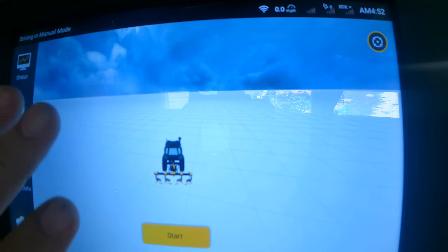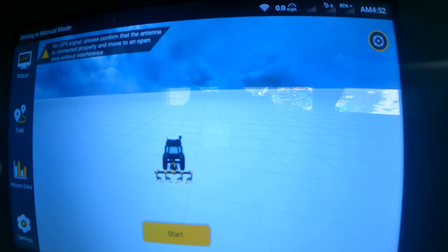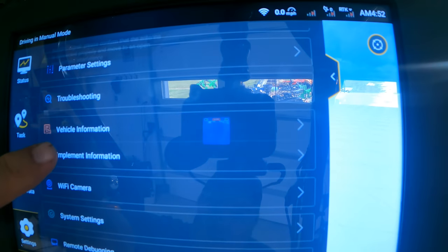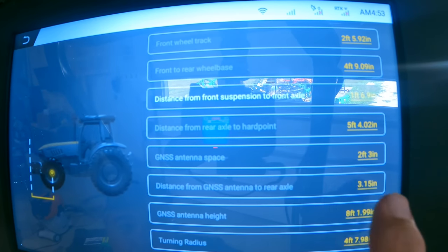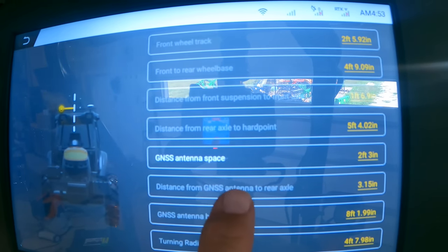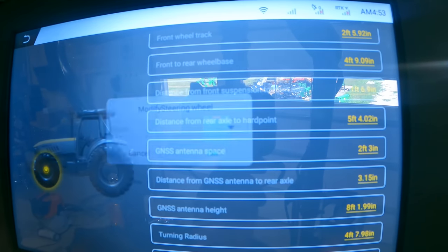I've come inside because I couldn't see this screen in the bright sun — and as a side effect, we have no GPS signal, which is what that flashing message says. This is the main menu. We've got a few things of interest: the settings, where you configure everything. The first thing I set up was the vehicle information — front-wheel track, front-to-rear wheelbase, and so on. Each measurement gives you a visual of what it's trying to measure. I also had to input the turning radius and specify whether steering wheels are at front, back, or four-wheel steer.